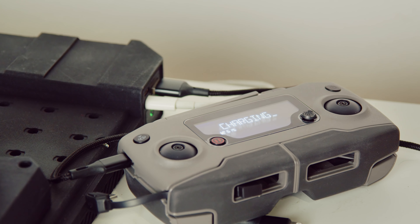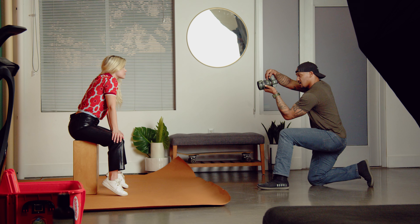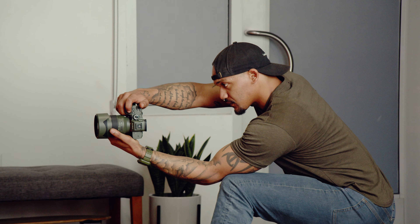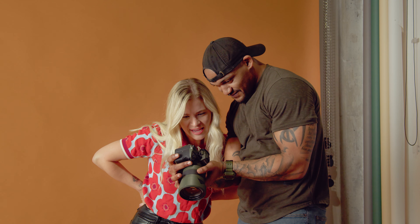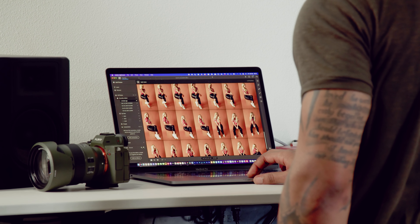So if you needed a V-mount battery charged in one mode, you could charge your drone batteries and your camera batteries in a separate mode simultaneously. Modules have built-in temperature monitoring, which allows you to keep a safe eye on your batteries and ensures they aren't going to explode from overheating or overcharging issues.